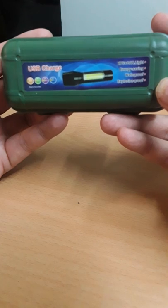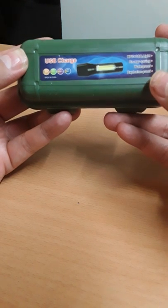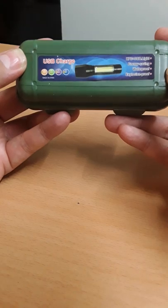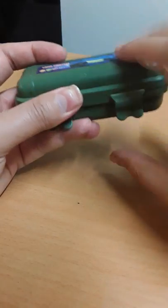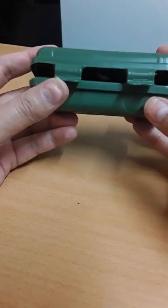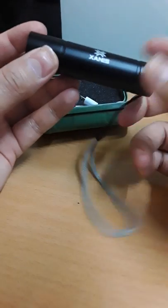It is basically a USB charge LED torch. It says XPE plus COB light, energy saving, waterproof and explosion-proof. The box itself is quite good — it protects your torch and you can clip it into your bags when carrying it, which is quite handy.